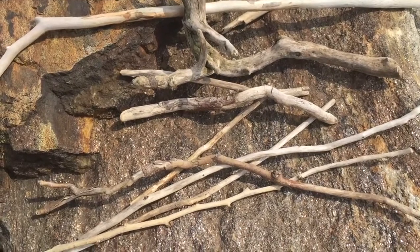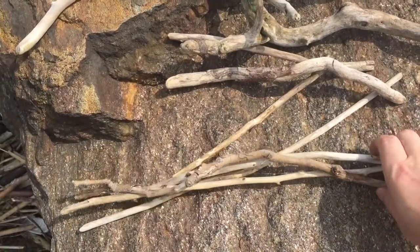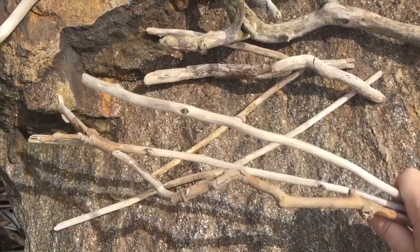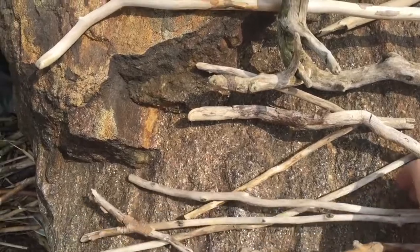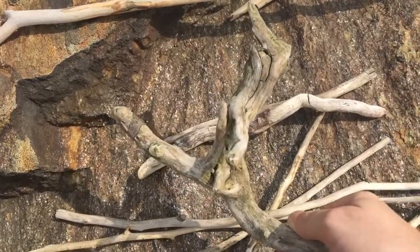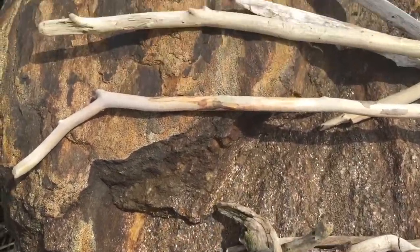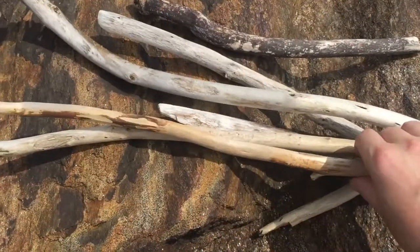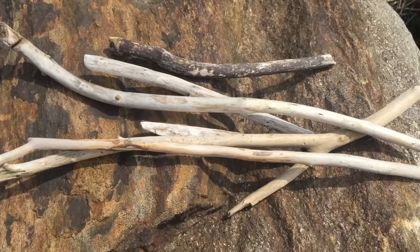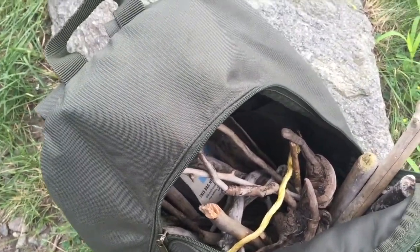I spent just a couple minutes looking around and this is what I've got. The smaller ones I'm going to grow crystals on and they're going to look like flowers in a vase. The ones with interesting shapes are going to look like little art pieces, and the larger ones are going to get turned into some pretty cool crystal wands. My bag is all loaded up and now it's time to head home.